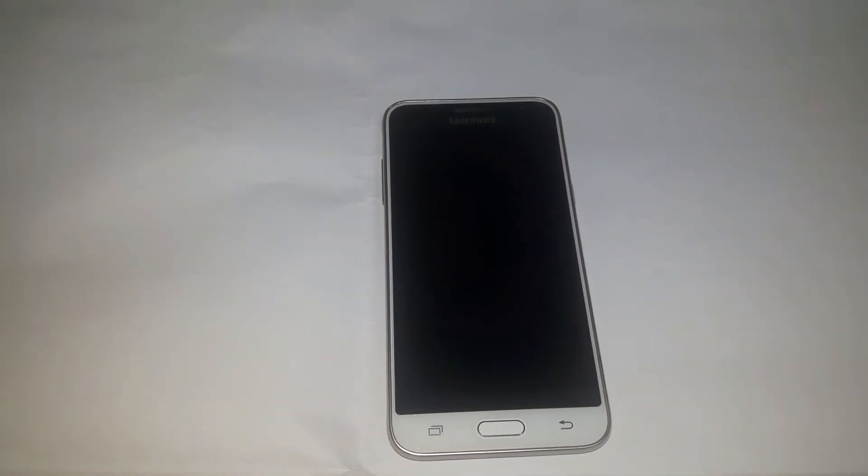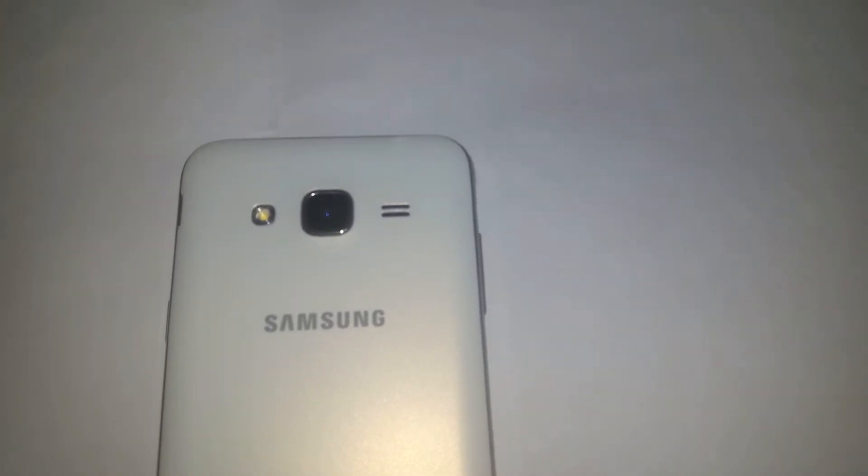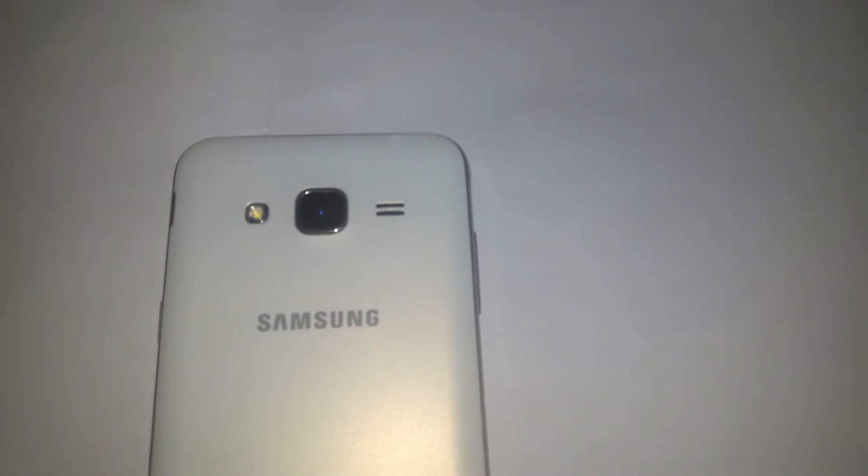Samsung J3 2016. Front camera 5 megapixel. LED light and back camera 8 megapixel, video 720p at 30 fps.